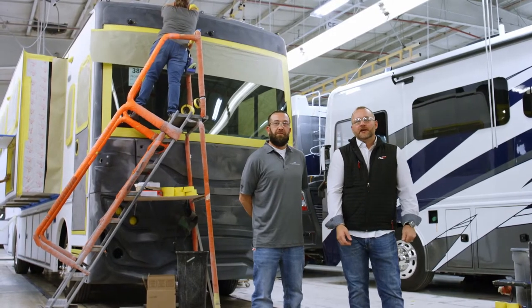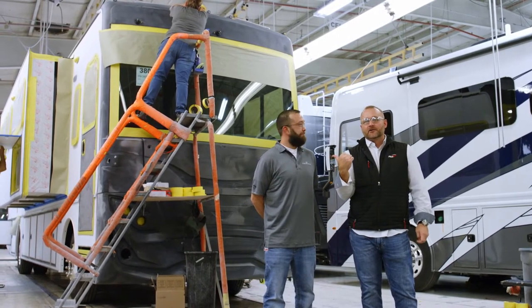Hey, it's Doug Miller here at Fleetwood RV with Rich Kraus, the manager of our paint facility.